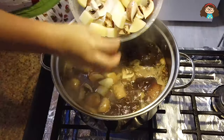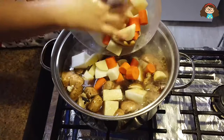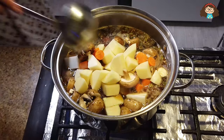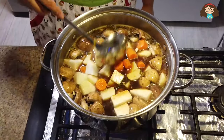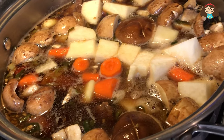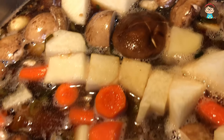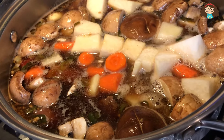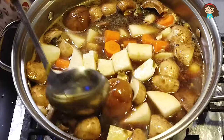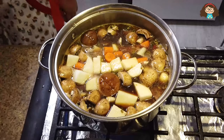Now add all the vegetables to the pot when the meat is almost cooked. Let it boil more. And please don't forget to taste your food — if it's too salty, add some more water, and if it's too bland, add some more soy sauce, okay?